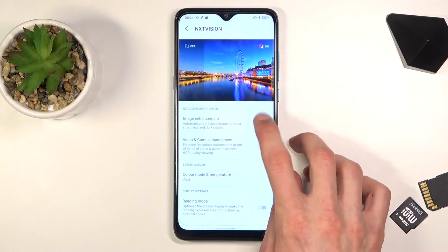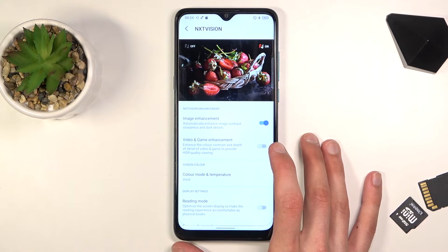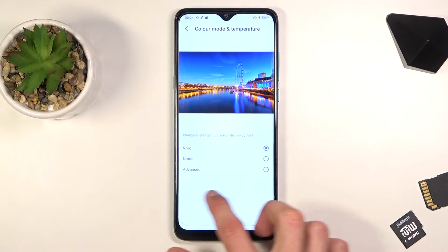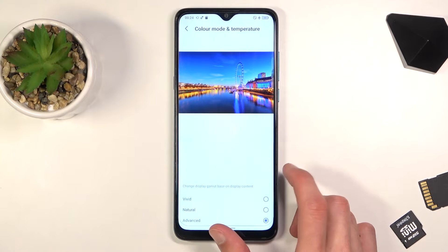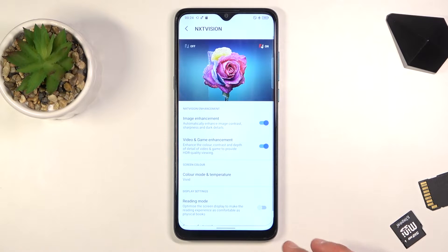To enable it, simply toggle this on for image enhancing and also video and game if you want. We also have presets: color mode and temperature — the vivid one, the natural one, and advanced which allows you to customize the RGB yourself. Select whichever one you like the most.